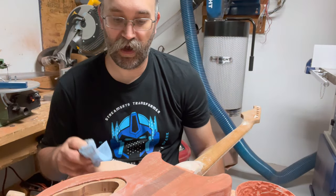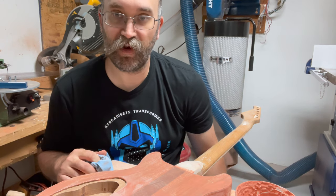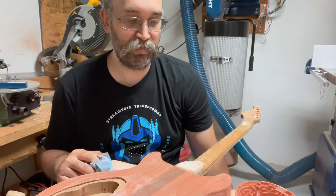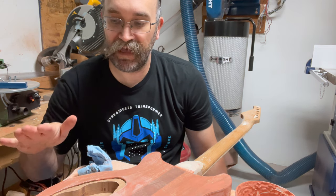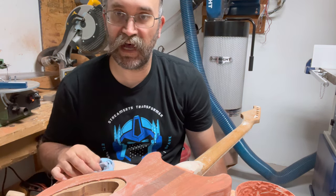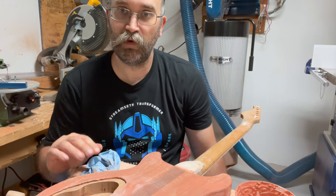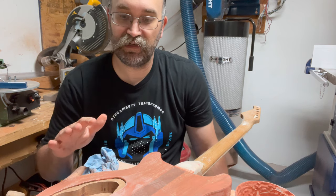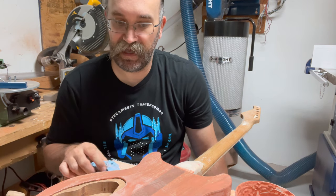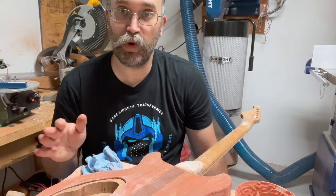In about 10 minutes or so, I was able to do all the grain filling here. I ended up going a little bit thinner than even pudding, but that's all right. The whole goal of this is not to build up a thick film, but really just to fill in some of the pores. The thicker you leave it, the more you have to sand off later.